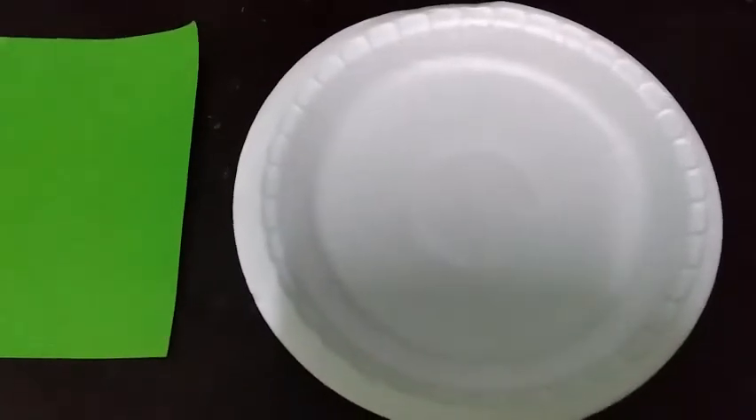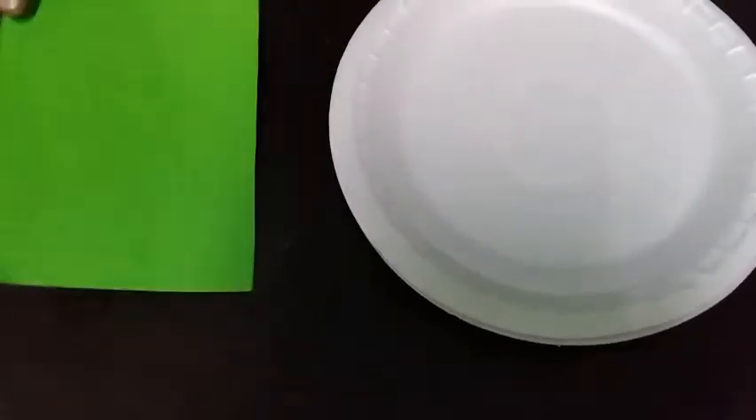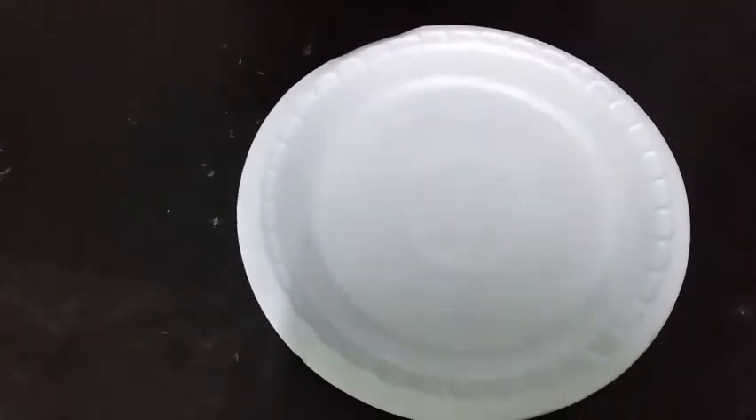Friends, we are going to decorate the item. This is a disposable plate and this is a small piece of plate. We are going to cut the plate in this video.